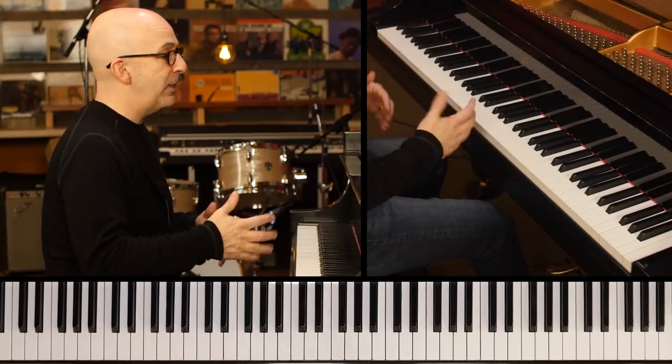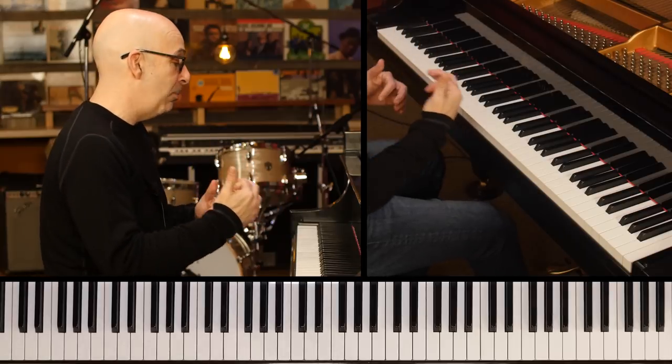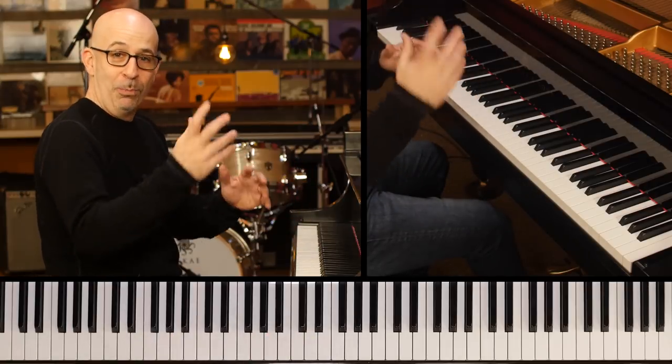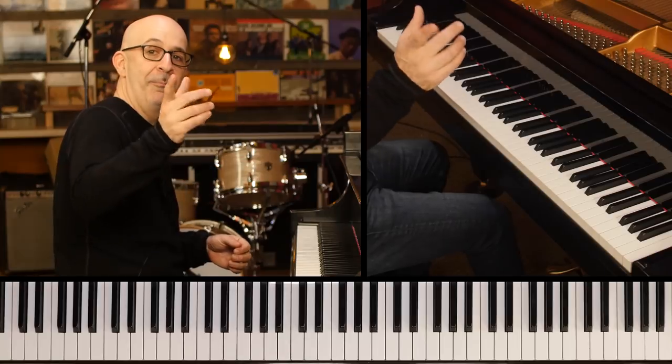Once you get to the point where you can spread it over a number of bars and you trust yourself, you can really start to play with that time — kind of dancing around it, resolving it when you want to. But it all starts by playing over two bars. Then you can learn to play over three bars, then four bars. Happy practicing.